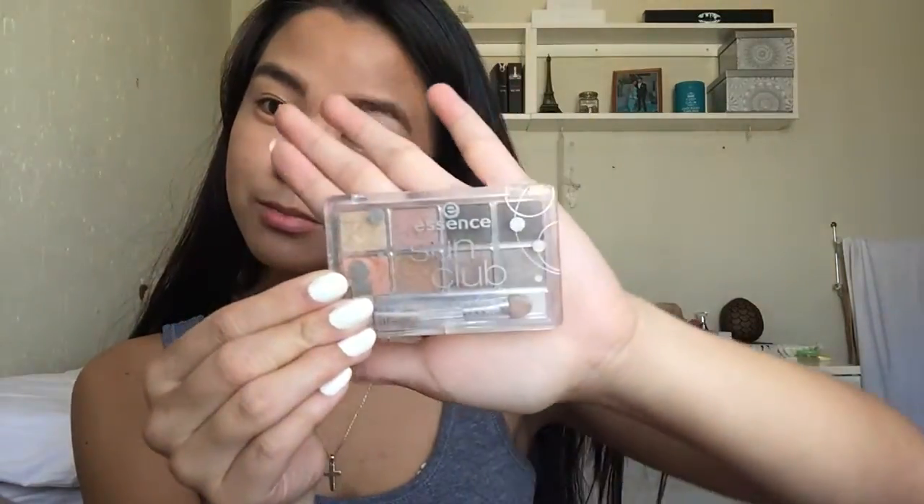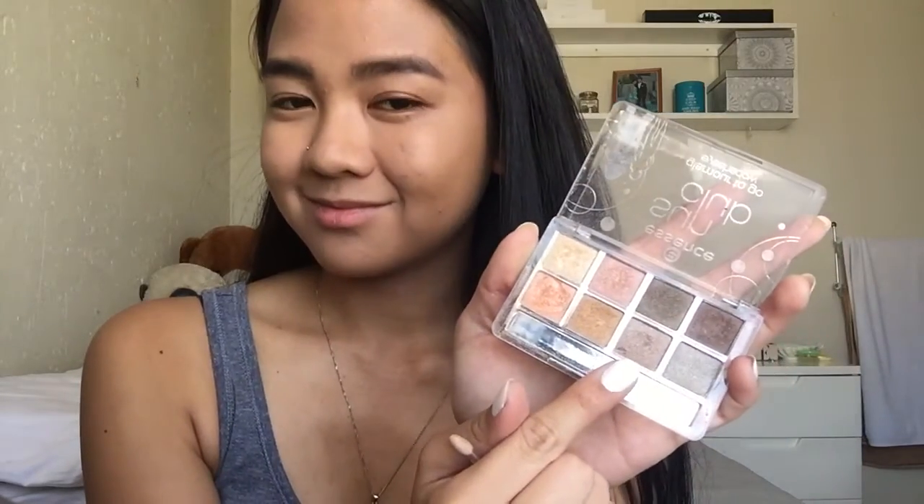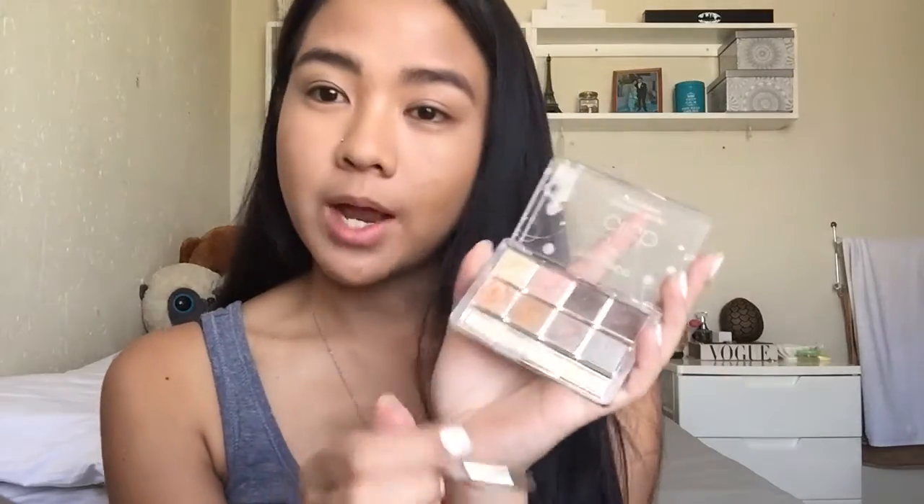Next we'll use this Sun Club by Essence. We shall add some dark dark brown shade over here on the outer corners of your eyes.